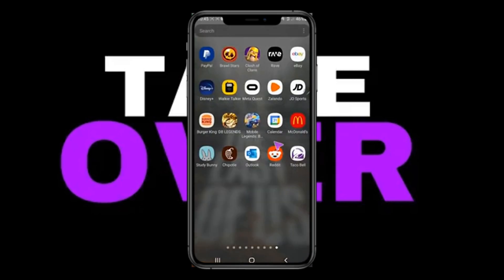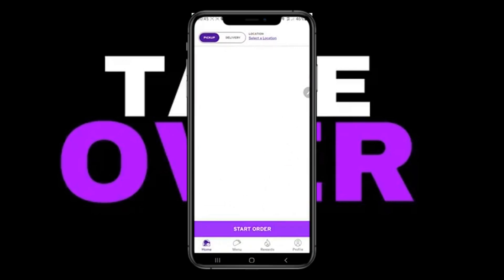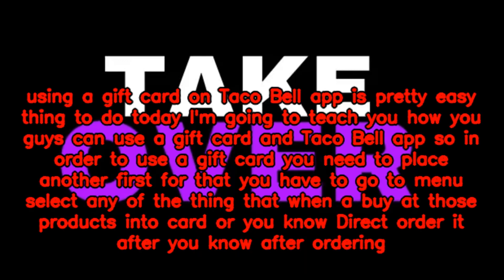Using a gift card on the Taco Bell app is a pretty easy thing to do. Today I'm going to teach you guys how you can use a gift card on the Taco Bell app. In order to use a gift card, you need to place an order first.